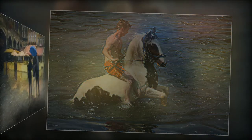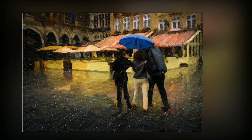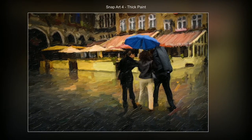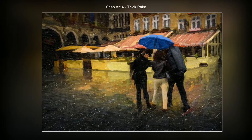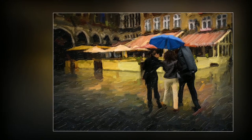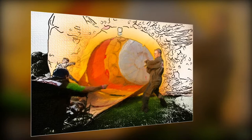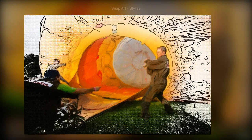Here we have the Snap Art thick paint used again, and I've emphasized the color around the girls and just once again brought a little more detail back for them, just to make them stand out a little better. This one is a little harder to use — it's called stylized.